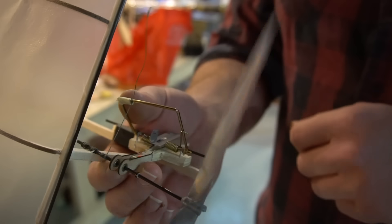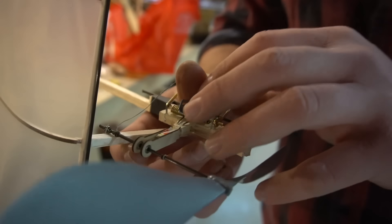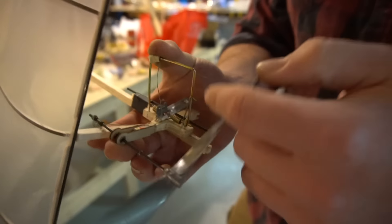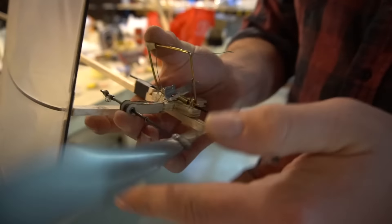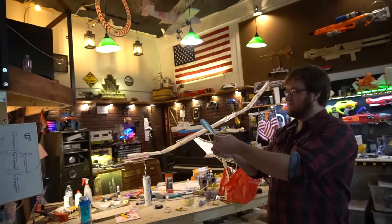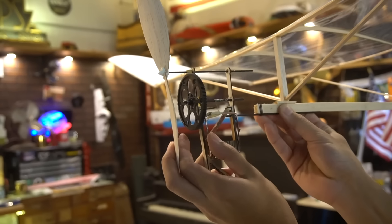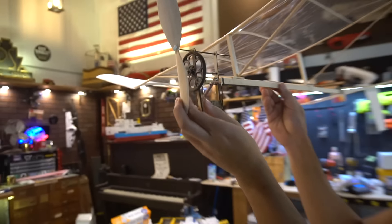Did I just break it? Oh my God, you broke it! I think your propeller's turning the wrong way too — you've got to turn it the opposite way. Just gotta throw it. Oh my God, your plane broke even more. See, I'm smarter — I wind my mousetrap away from my aircraft so I don't destroy it.